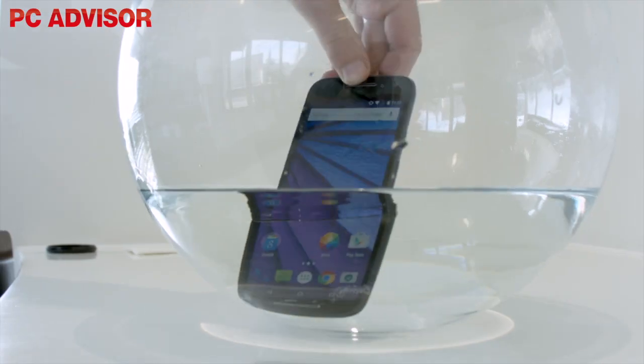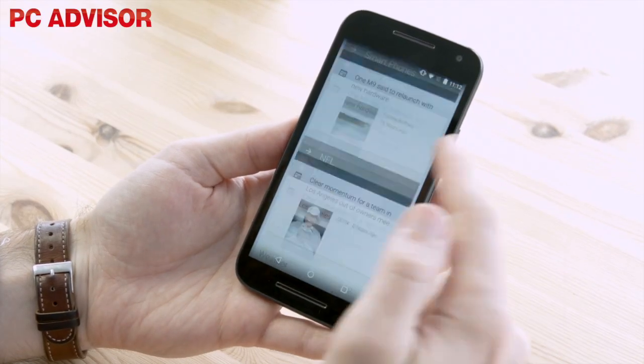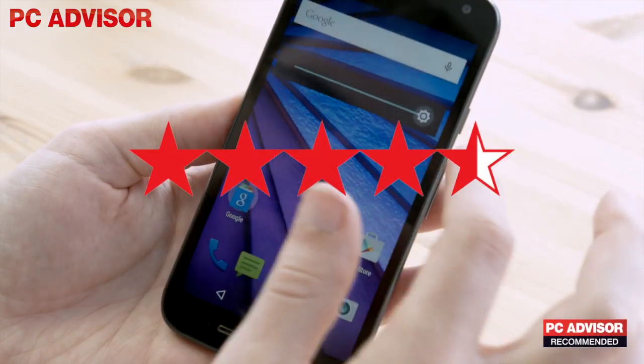With various upgrades including a waterproof design, great cameras, and stock Android, the new Moto G for 2015 is a great, affordable phone. We award 4.5 stars and our recommended award.